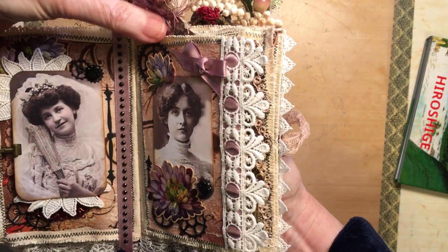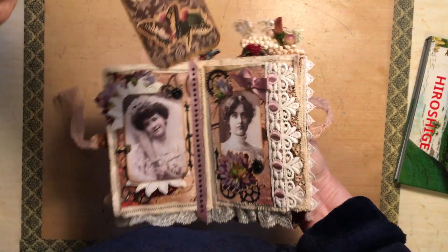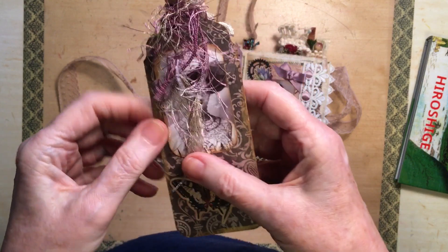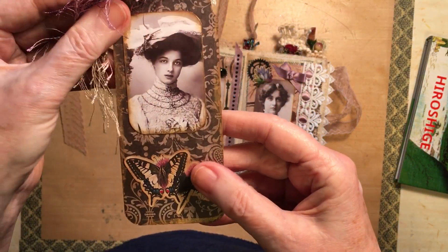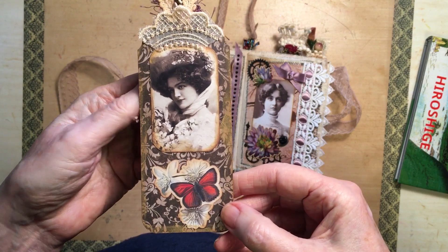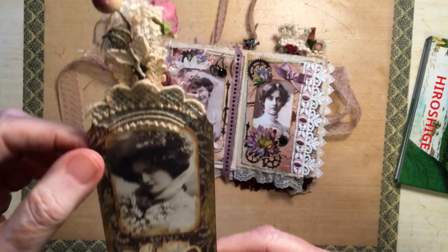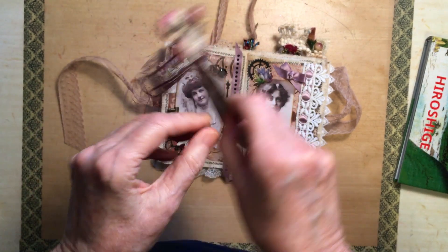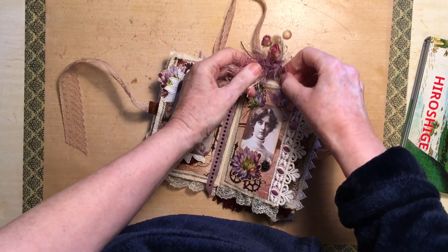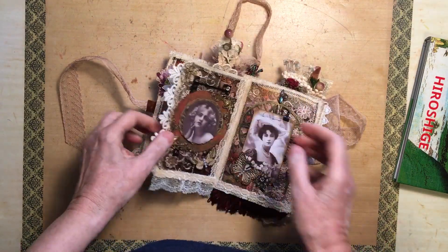And then in here we have one of the pretty tags with the topping on it. Beautiful lady. I really enjoyed this — I went to town on all the trimmings and things.